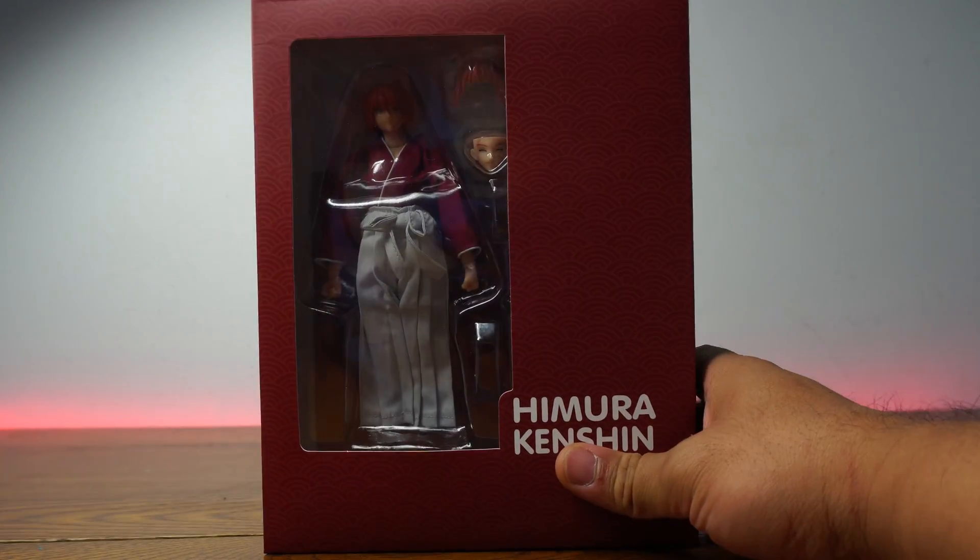Let's open the box carefully so the accessories don't fly. There we go, it was nice and organized. Look at this face especially — just look at this. This is so Kenshin right there. That's one of my favorites. That's amazing.